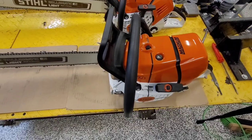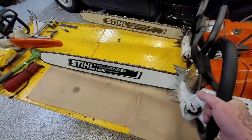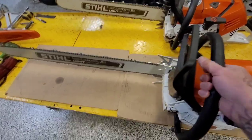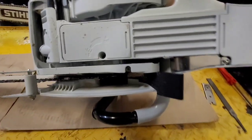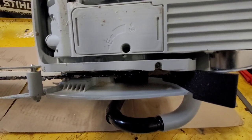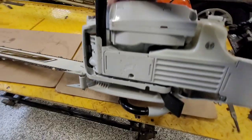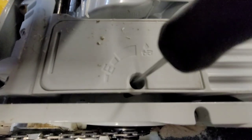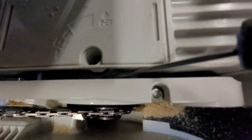Here's the new MS 661 with a 32-inch bar. Right there is the bar oil adjustment. It just takes a flat screwdriver to turn it, but there's kind of an eccentric on the adjusting screw.